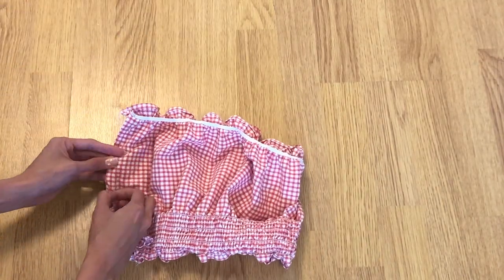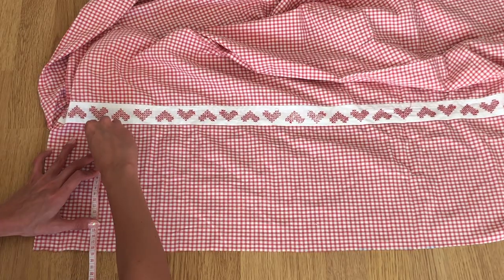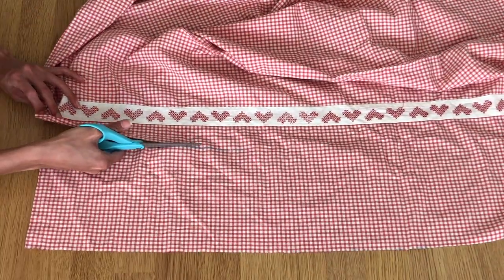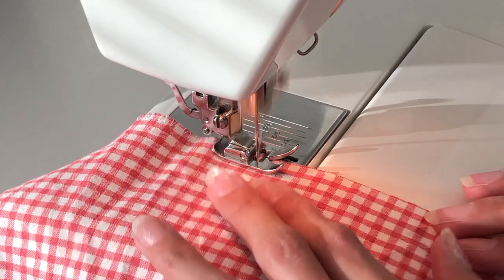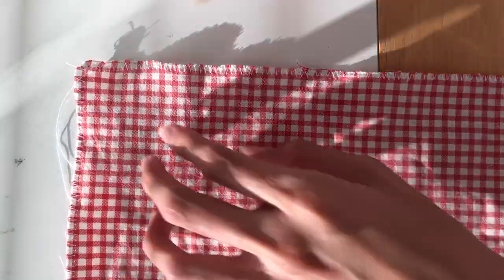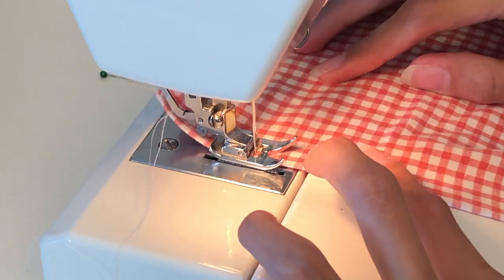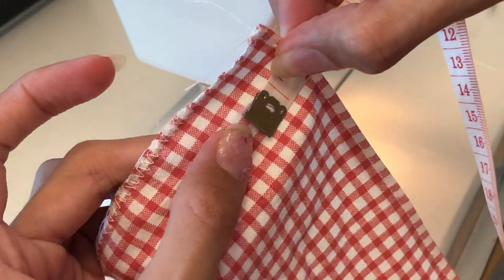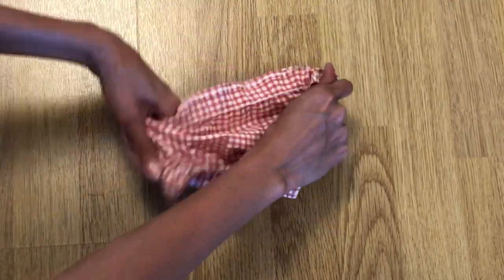For the sleeves, I made two rectangles — 26 centimeters in length by 50 centimeters in width. Sew all the edges with a zigzag stitch, then fold once and sew with a straight stitch. Using the elastic thread again, sew a straight line one inch from the top and bottom edges. Then sew the side edges with straight and zigzag stitch.